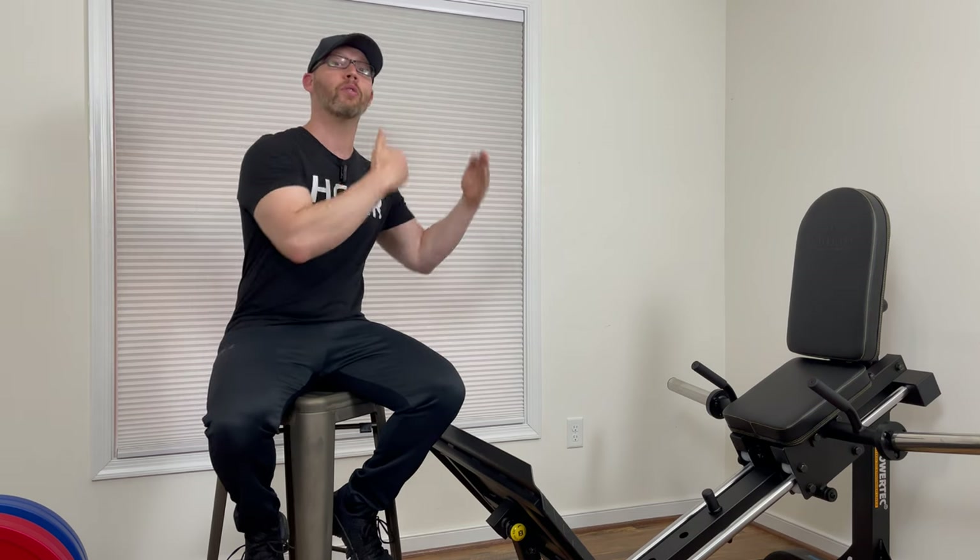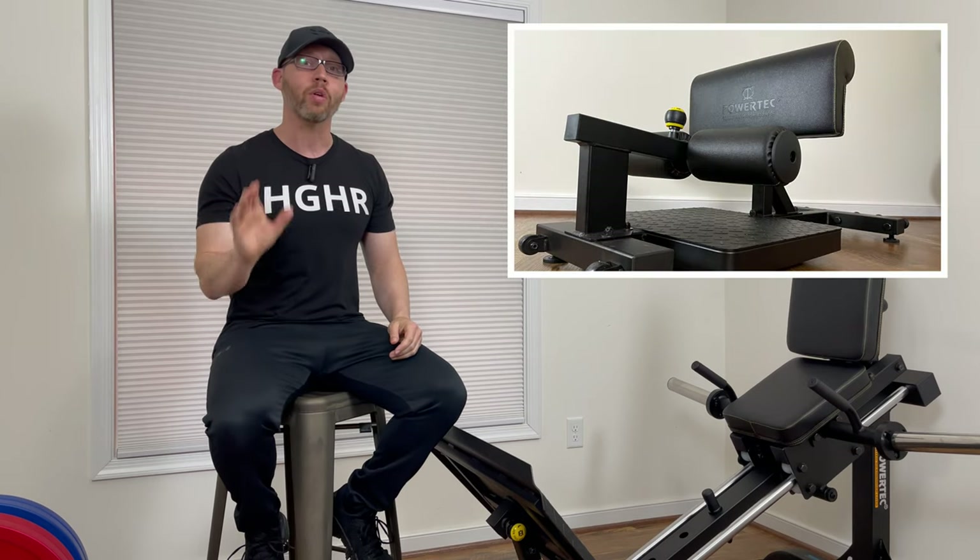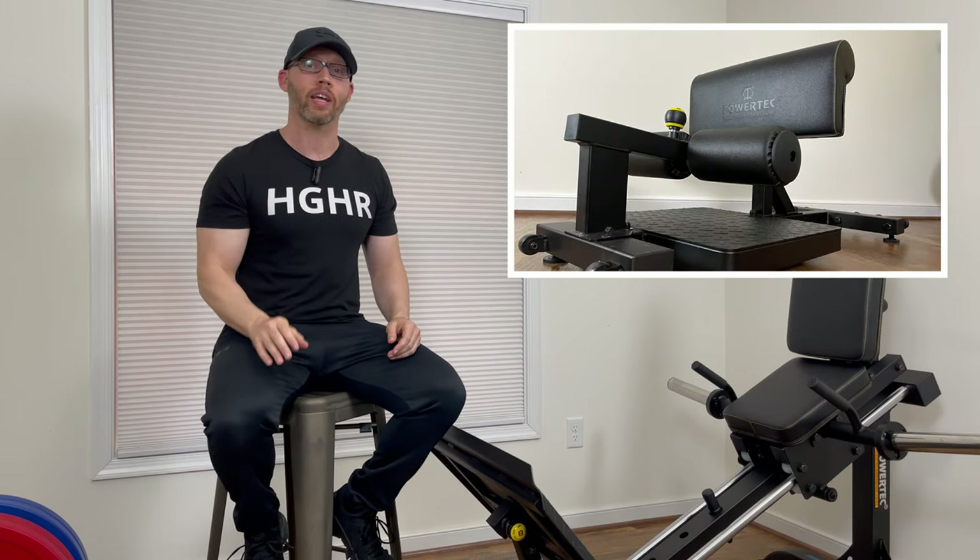The first thing I noticed when unboxing and assembling this sled is that all of the parts and pieces just feel more robust and heavy duty than Powertech's older products. I've always said that Powertech has really good quality pieces, but this has moved on to another level, and I noticed the change first with Powertech's new sissy squat.